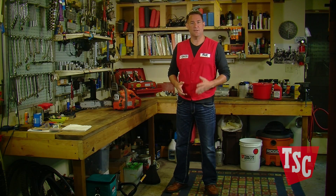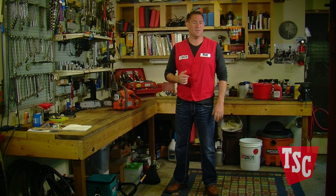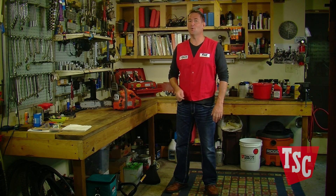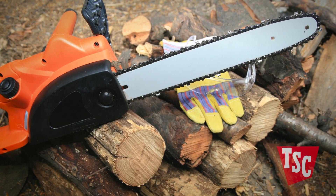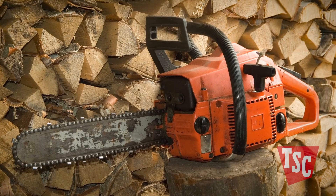If you fell trees a few times each year or have serious tree trimming to do, it might just be the time to take the power tool plunge and choose the best chainsaw for your needs. The chainsaws that most folks consider for home or farm use will fall into two general powerhead categories: electric and gasoline fueled engines.